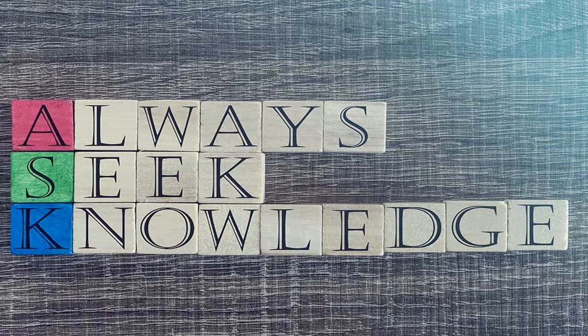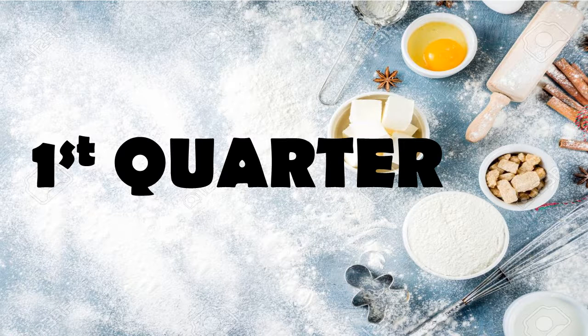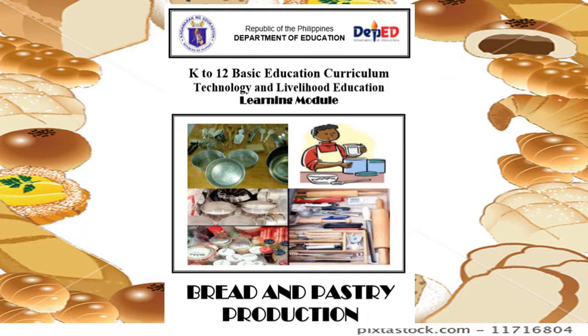But before we proceed, let me first introduce myself. I am Ma'am Chin Puyod and I'm going to be your teacher in TLE. Since TLE has a lot of specializations, I've decided to choose for this quarter, and for this quarter we're going to learn bread and pastry production. Are you ready? Very good! You're ready! So kindly listen attentively to your teacher.